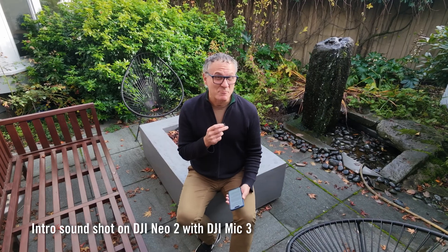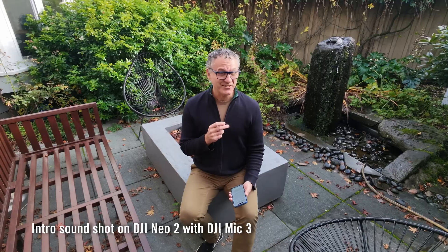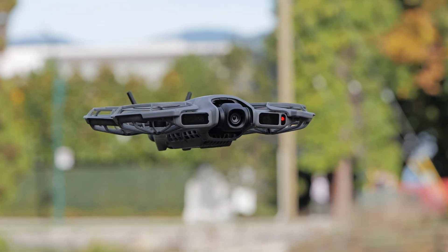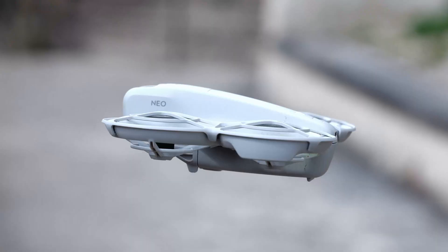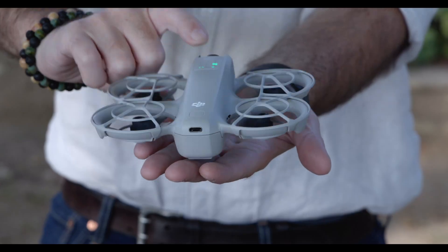Even with its US future in limbo, DJI keeps releasing impressive drones. Its latest is the NEO 2, a lightweight and inexpensive model aimed at hobbyists and creators. It's an upgraded version of the NEO, an immensely popular drone in the US and elsewhere.